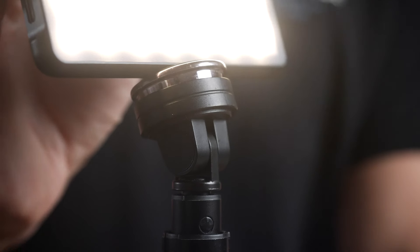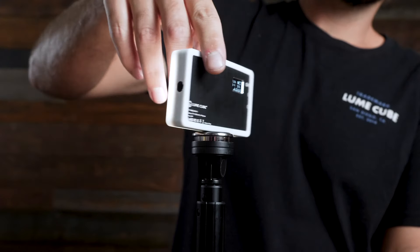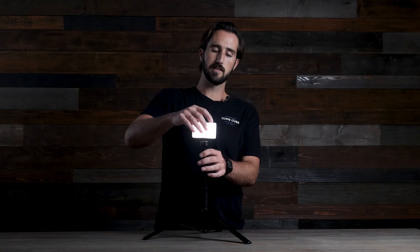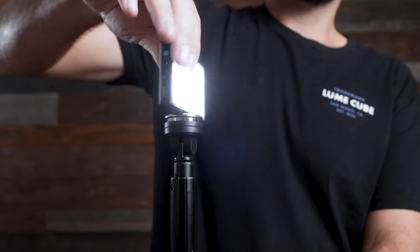It also features a tilt head on top allowing you to angle your light in the desired direction. The quarter-20 screw on top makes it compatible with all of our lights as well as some of our accessories like the smartphone mount or the DSLR camera mount. To mount your gear to the LightStand T60, you simply screw the light onto the quarter-20 on top.